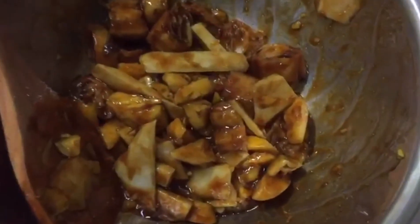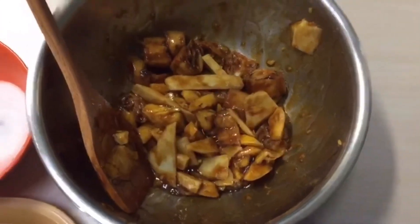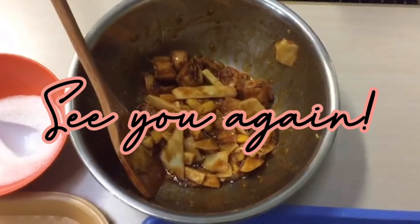It is ready. Are you ready to eat? Yum, yummy! Thank you, bye! See you again! Hope you will try this at home.